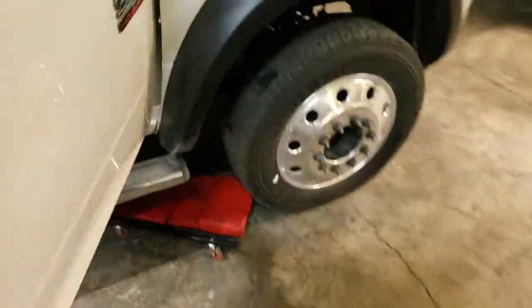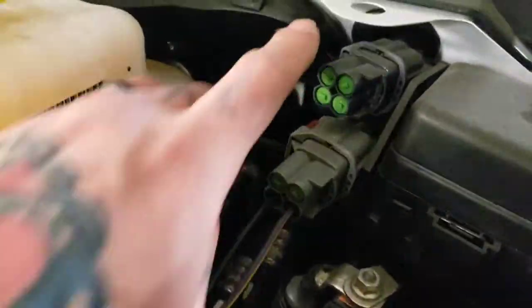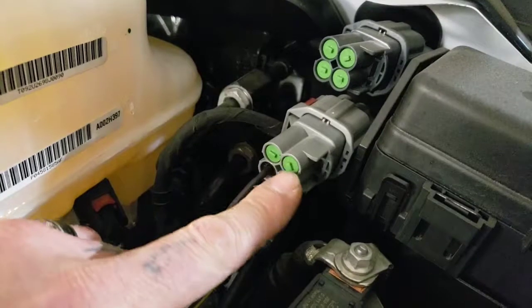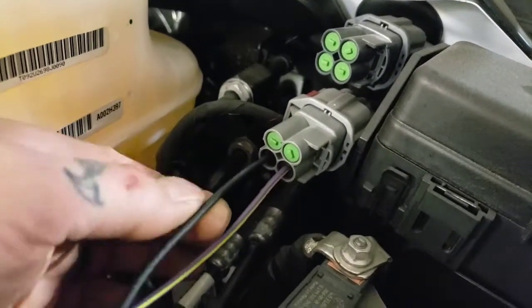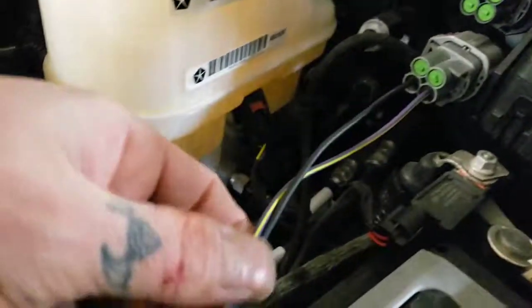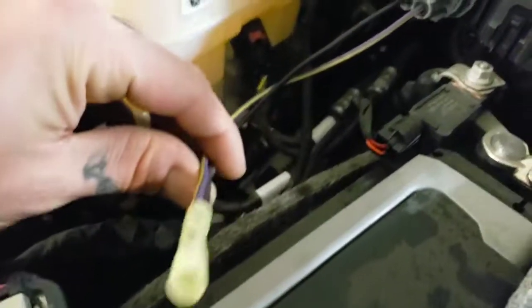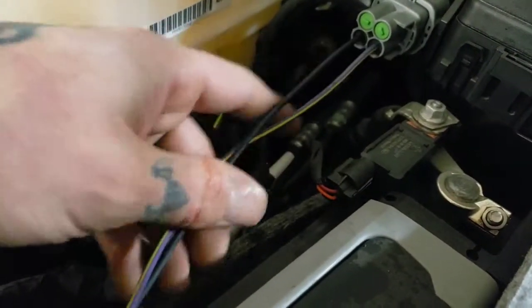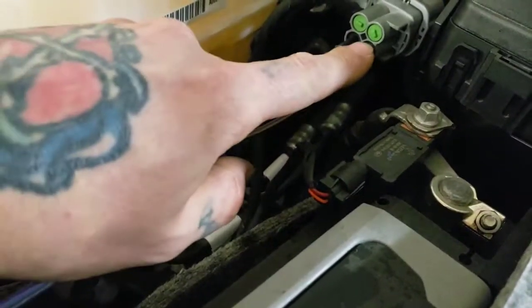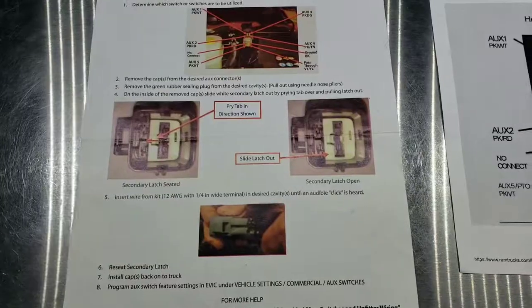Now let me show you the pass-through wire. The clutch pump is not yet installed on this truck. The top plug is for your auxiliary switches, and this bottom plug is for your PTO. With your factory PTO switch, this is your hot, and this is our pass-through wire. We connect them together so when our PTO switch — our factory PTO switch — is activated to activate our clutch pump, it at the same time sends its signal back through this pass-through wire into the cab.